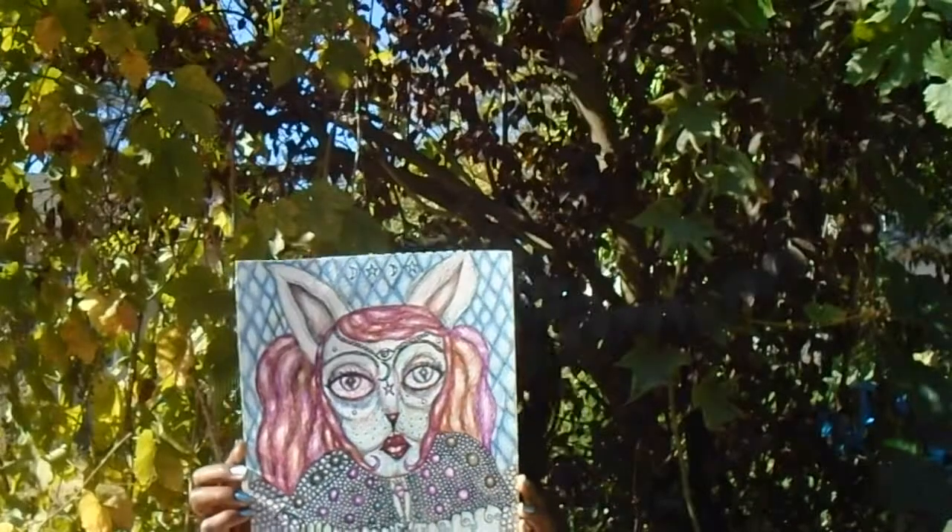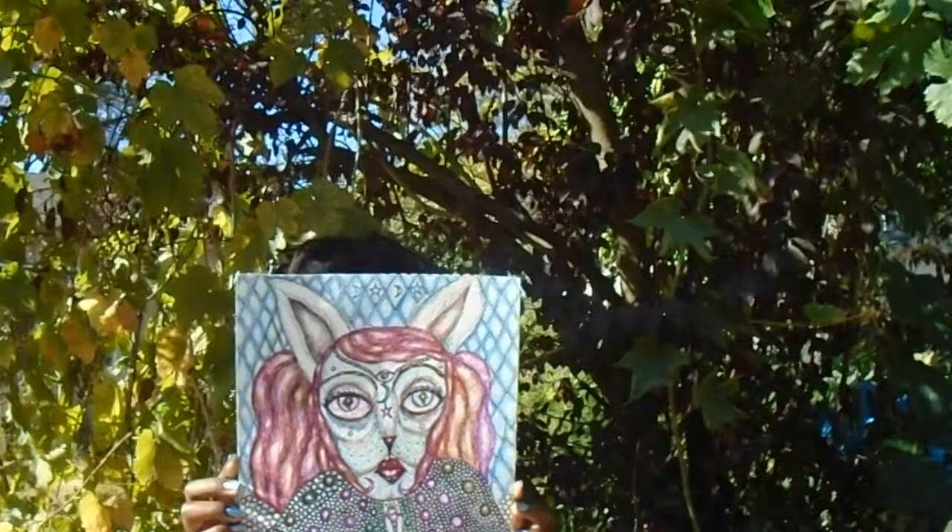You can get a frame for it — I don't sell them with frames. When you receive it, it'll come in a plastic envelope, kind of like what you get with comic books, just to preserve it. And then you can pick out what kind of frame you want. The next piece is more of a mixed media piece.